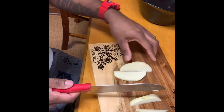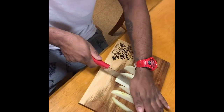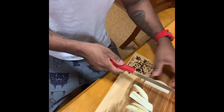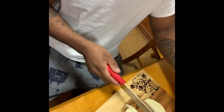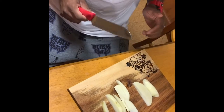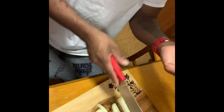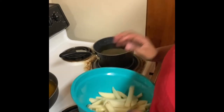I want mine short and sweet. He's trying to make potato chips. So now we got the fries all cut up and we're gonna put them in the hot grease, hopefully it's ready.